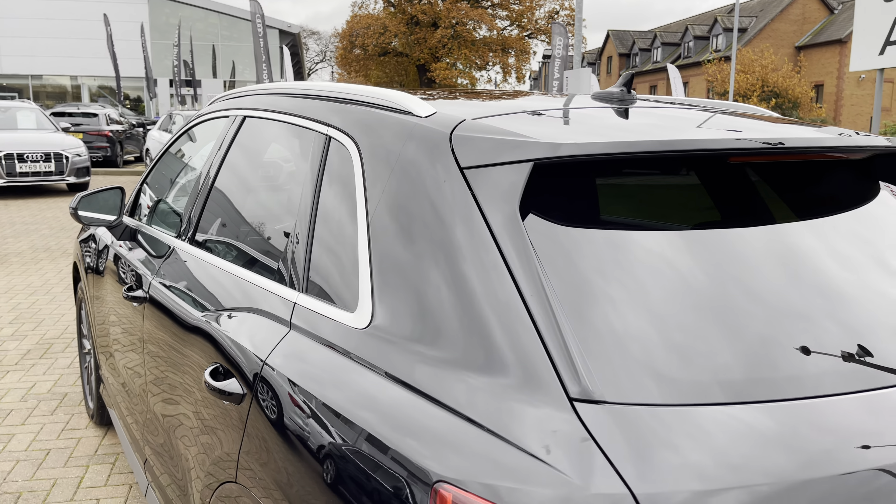This vehicle comes with the optional technology package which includes the rear view camera so you can spot any obstacles behind you whilst reversing, and it works nicely with the optional front and rear parking sensors too. I'll show you the display for the camera shortly.